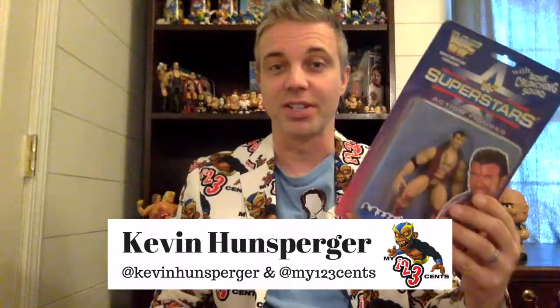This is the very first series, and back in 1996 when these came out, I actually bought all of them. I still have three of them in the box or on card, as you can see, and I'm going to open these up. As Zack Ryder and Curt Hawkins talk about on their podcast all the time, I'm going to let these figures breathe.